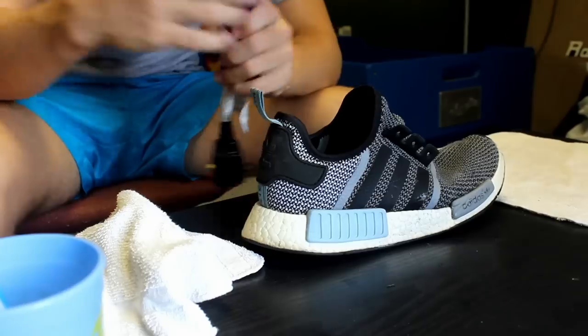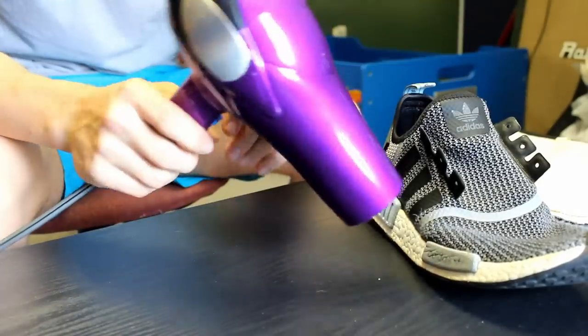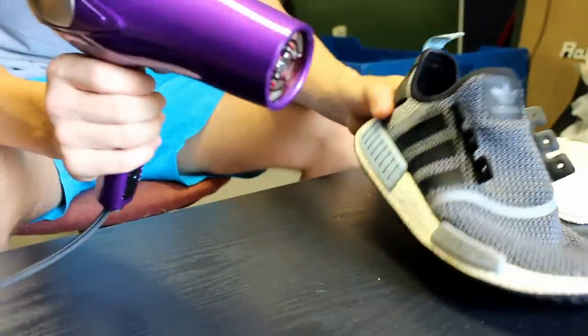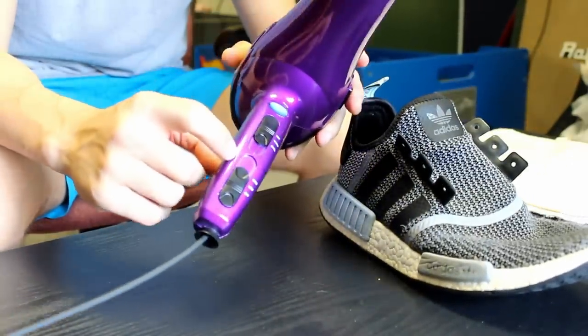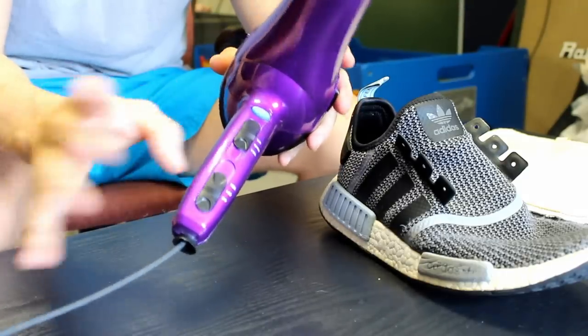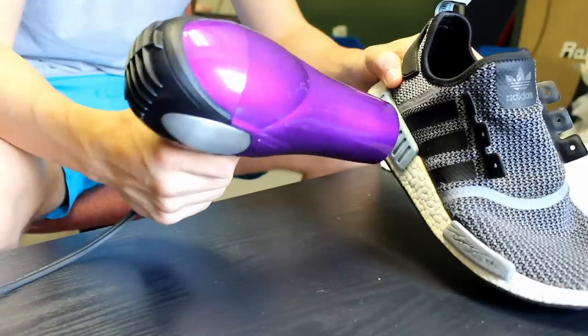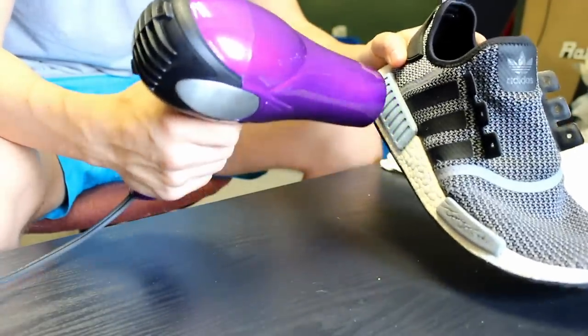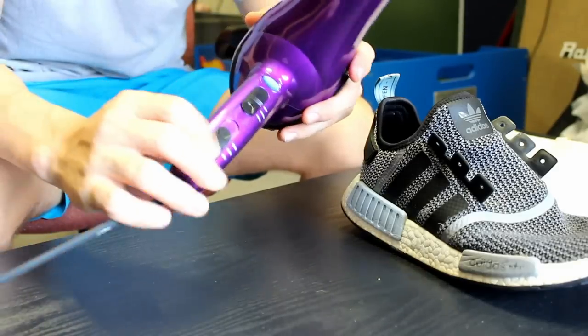Now that I've got the blow dryer plugged in, we're going to get rid of the creases. Two things to know: first, turn it all the way up to high. Second, hold the blow dryer about an inch away from the heel cup and just go back and forth over it for about 30 seconds each. Let's get right into it.